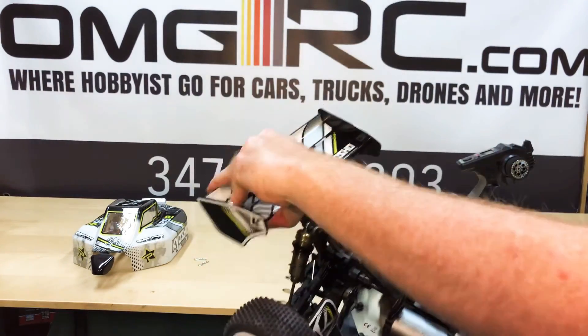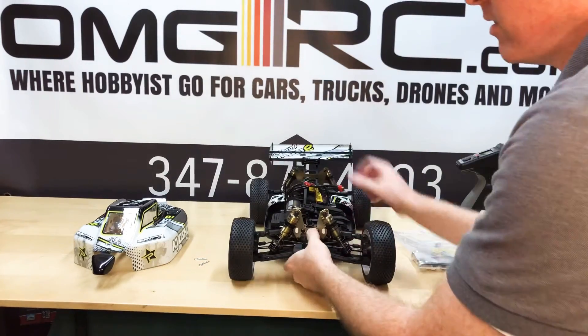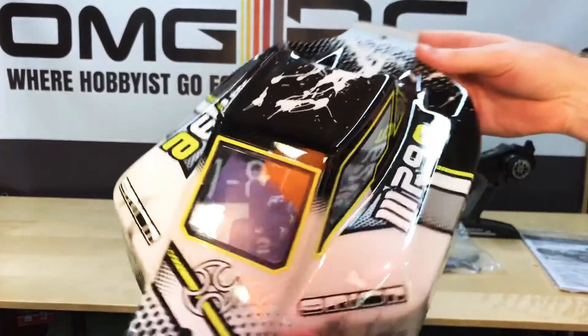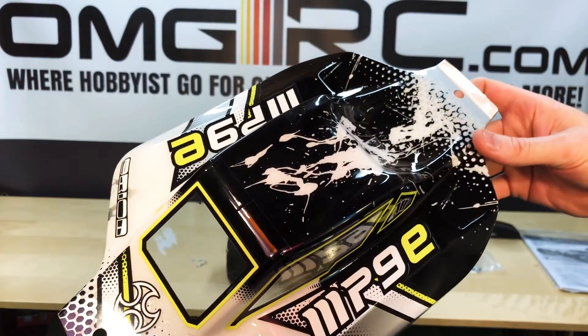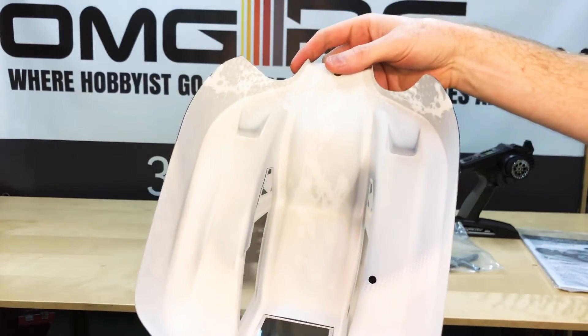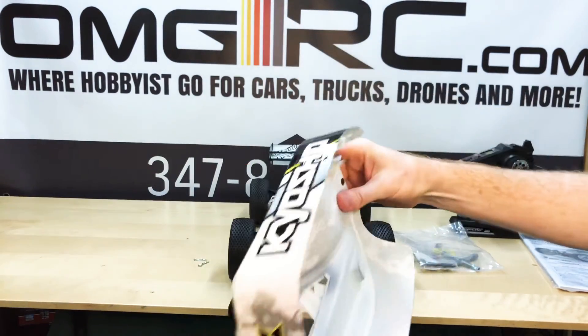Very nice. The wing — sturdy. And the body as well. Body feels pretty good. You can see all of that. Very nice inside.